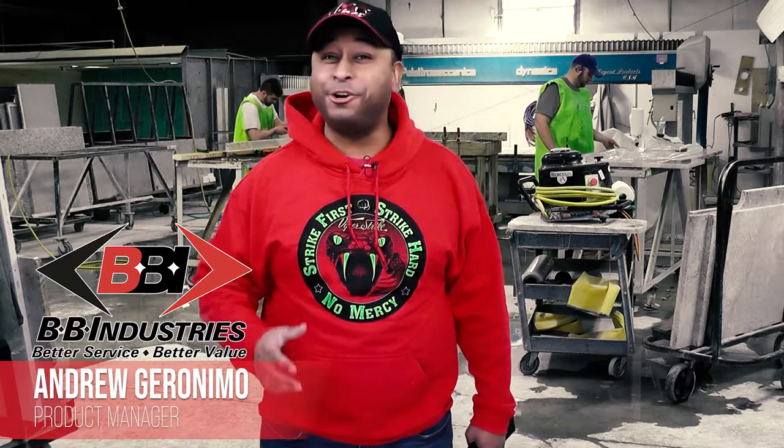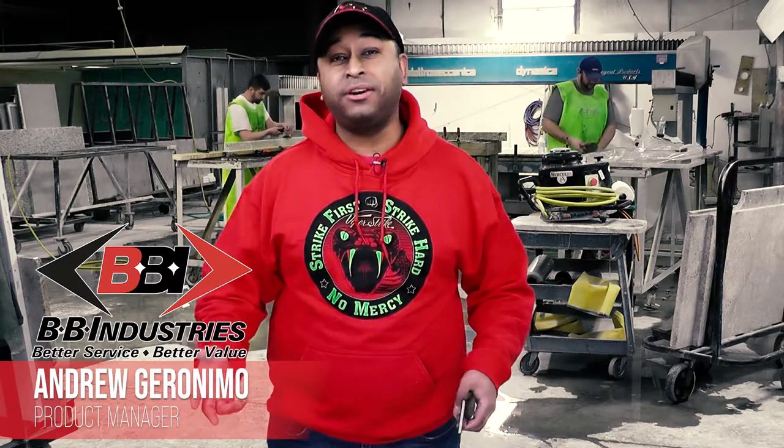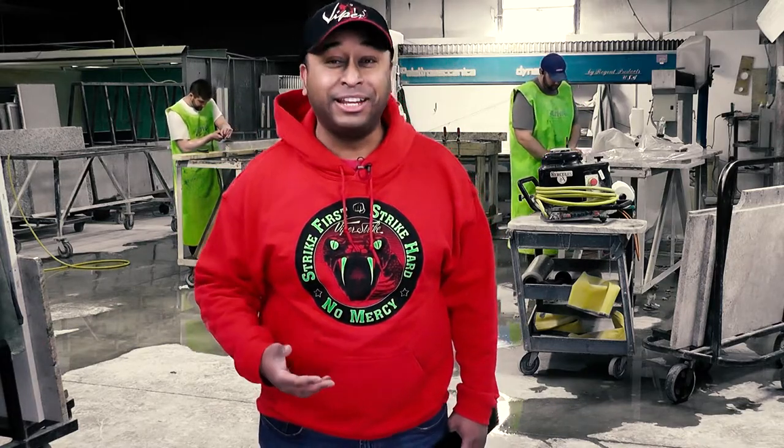How's it going BBI Fabricators y Fabricadores? Andrew here, and sometimes we or our customers just want to relax on the countertop with an overhang. But are you sure that your overhang can take the weight of guests or yourself leaning on it?